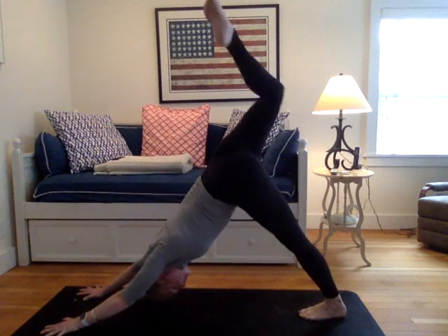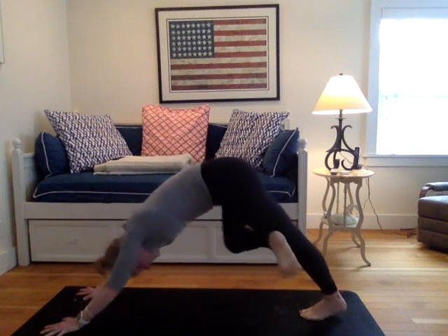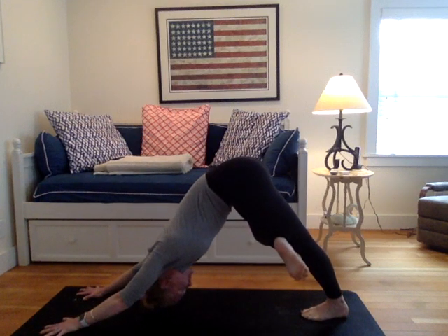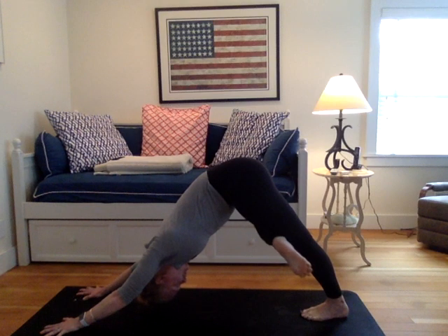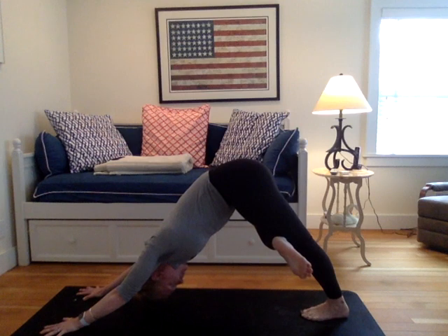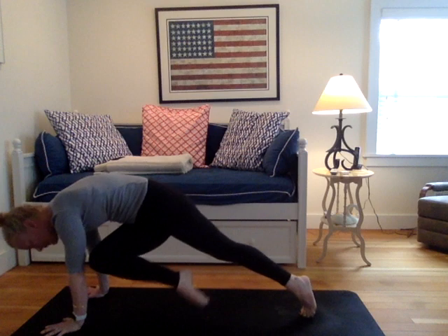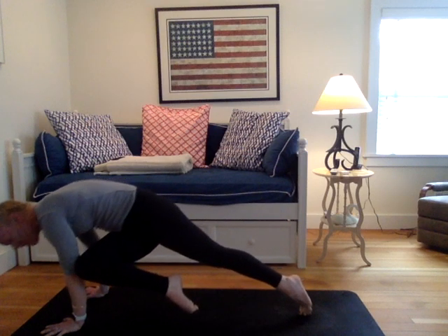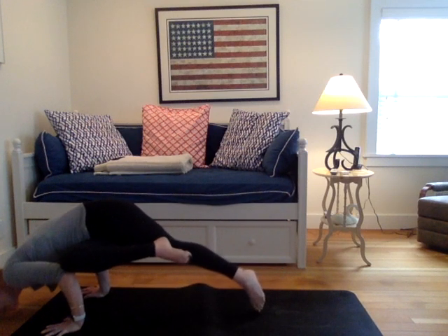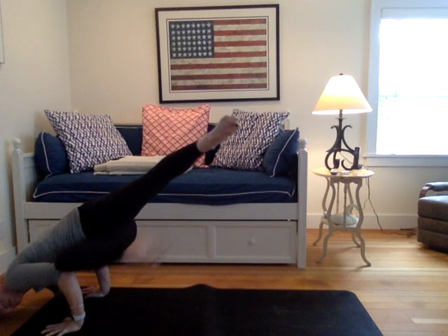Down dog split. Draw your right knee to your nose, hold. Figure four down dog — right ankle in front of left thigh. With the aim here, try to draw that right knee back. This is kind of what we've been building towards. Draw your right knee to your nose, hold. Now I want you to switch it over to your left and pause. You can take fallen triangle. If you're working towards the arm balance, put the left knee onto the left calf, right knee onto the right calf, and find your arm balance.